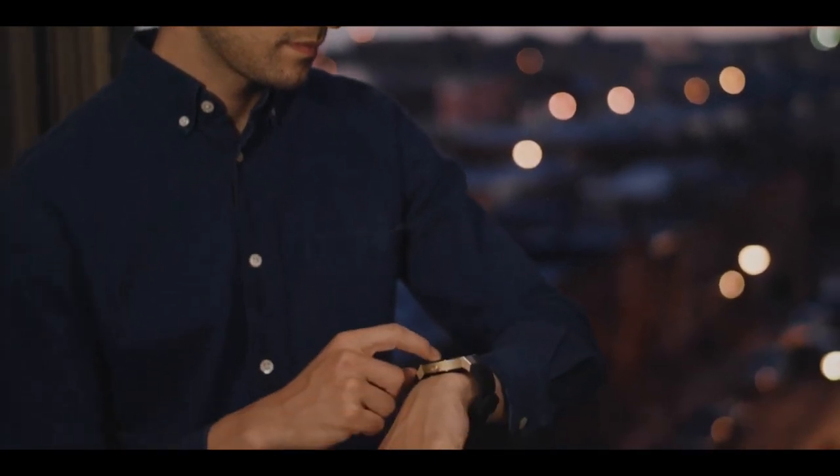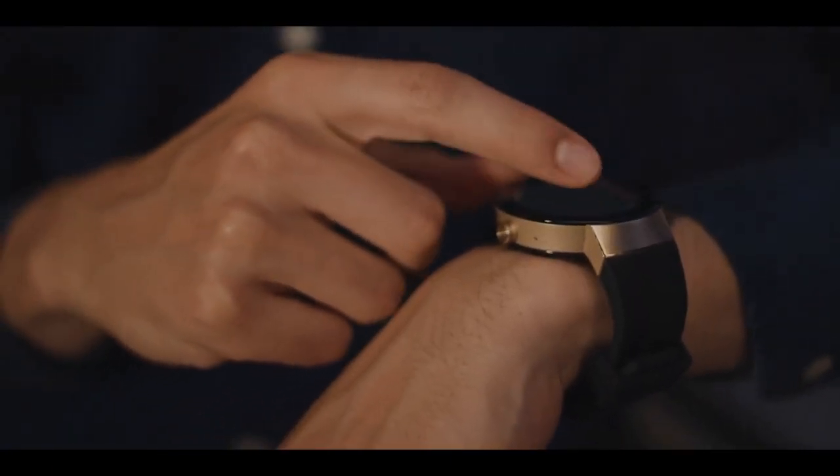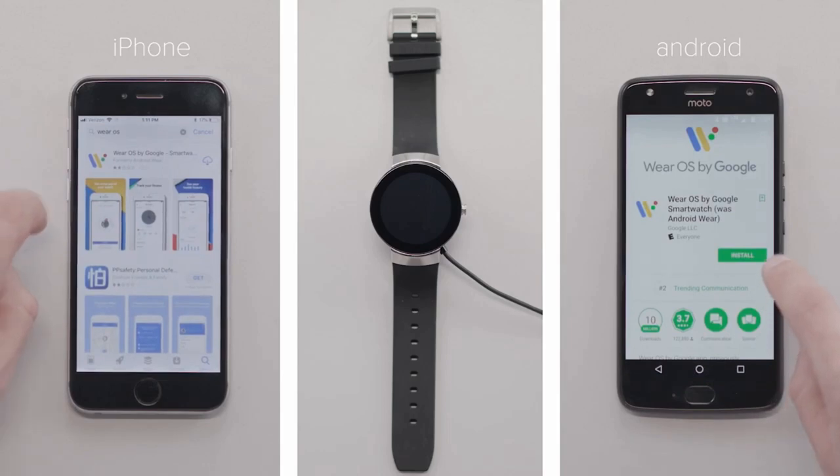The battery life of your Movado Connect will last up to 24 hours based on usage. Next, download the Wear OS by Google app from the Apple App Store or the Google Play Store.